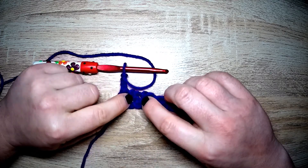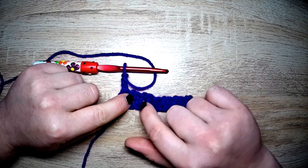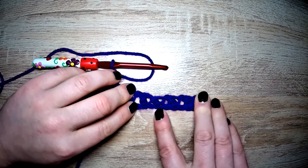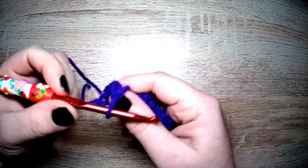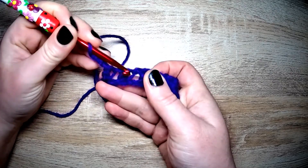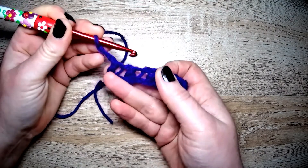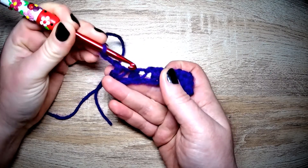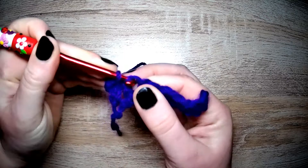Remember I said about looking at the posts — just here you can see on the left-hand side the longer post, and you can see that on all of the stitches. What we need to do is go with our hook into that space to the right of the longest post. Ignore the next cluster — there's your longest post — and we're going in there for an extended single crochet.